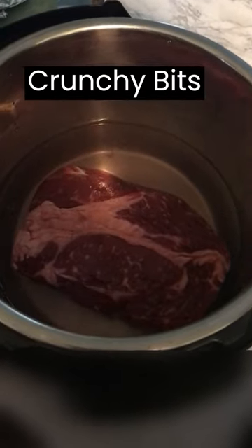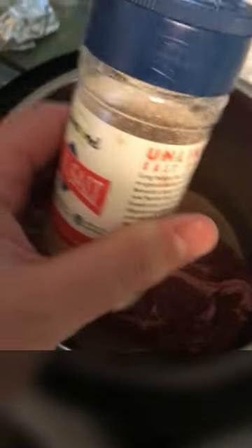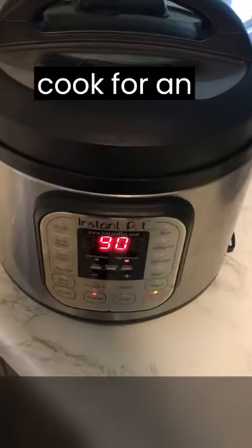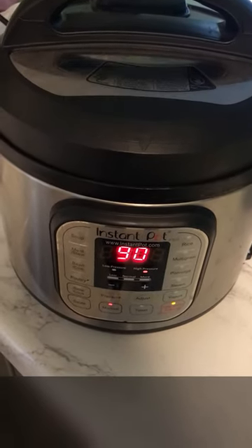This is Michaela Peterson's crunchy bits recipe. Take a two-pound chuck roast and put some Redmond's real salt on it. We're going to let this cook for an hour and a half in the Instant Pot with water over it.